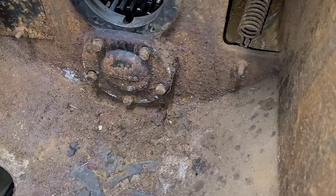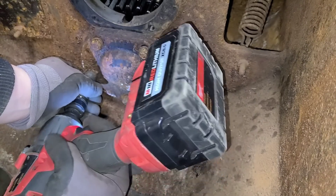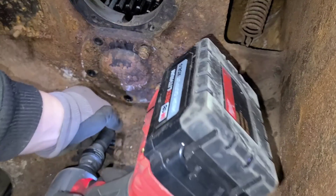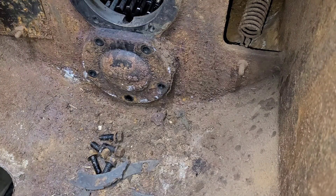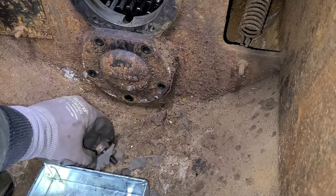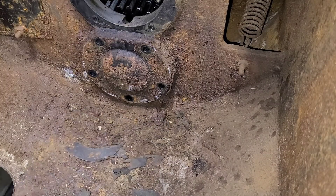All right, same procedure as always — break them loose by hand. Just make sure we don't have anything that's excessively tight. I'll grab one of my 10-bolt containers or part containers here and get those in there.